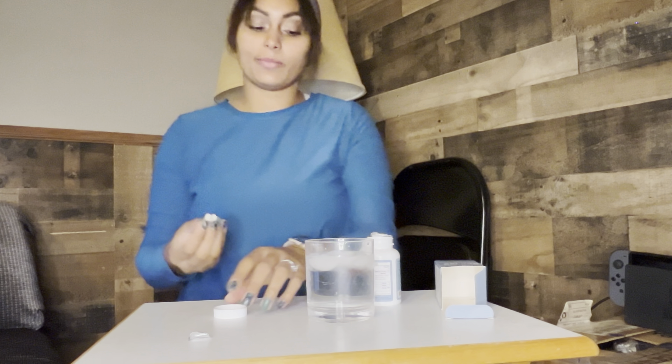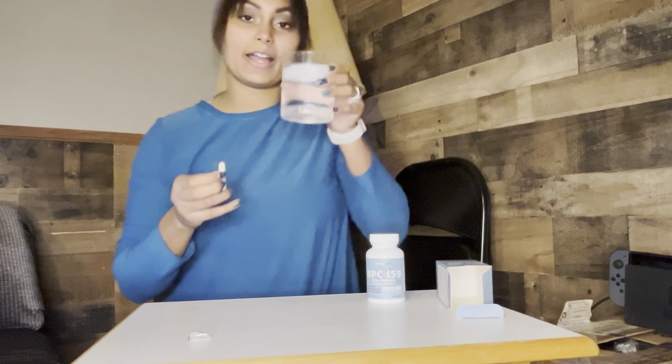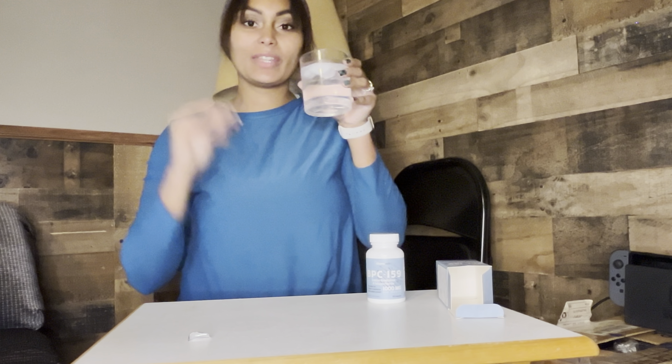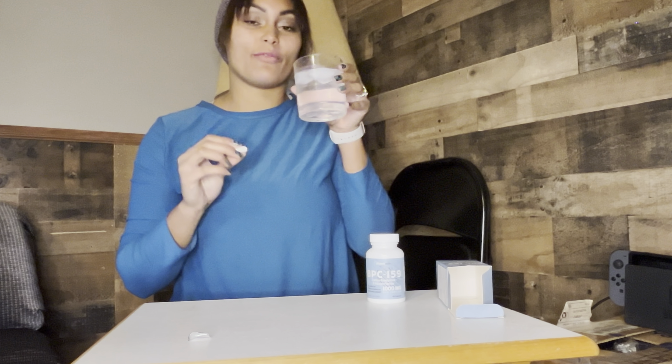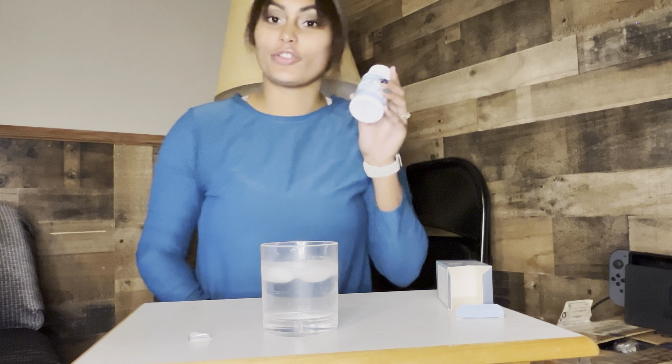You'll take two of these a day and that will give you a 30-day supply. You take these by mouth — I'll do that really quick to show you guys. You can just take them down with some water. These are super easy to swallow and like I said you'll take two of these every day.